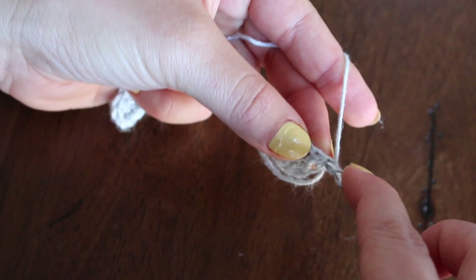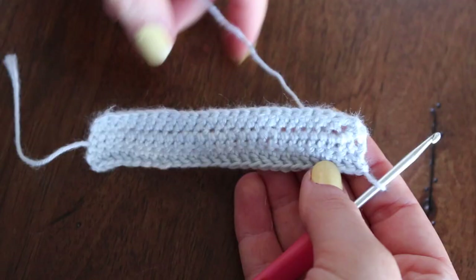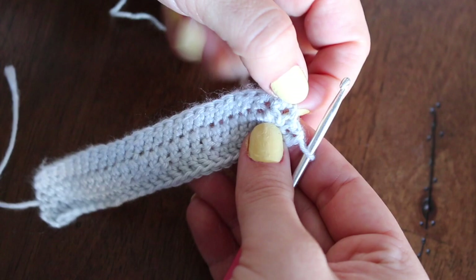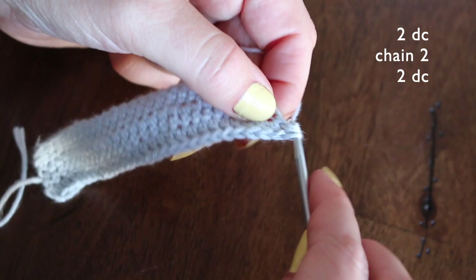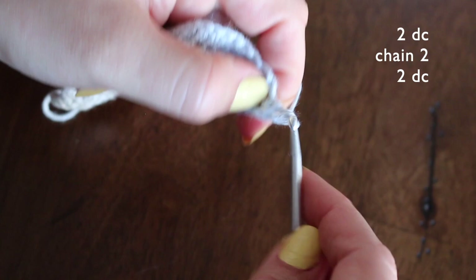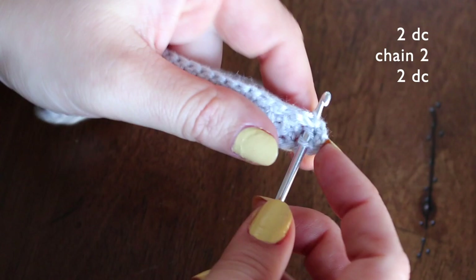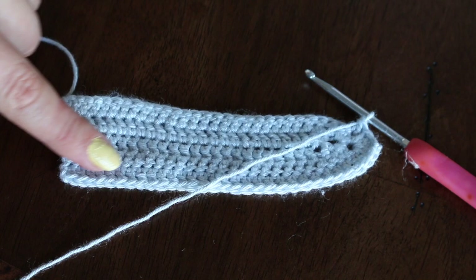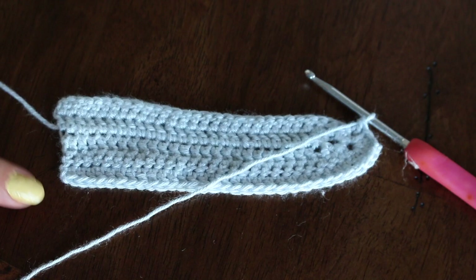Once we have turned our work, we are going to double crochet into that first stitch and continue double crocheting all the way down. When you get to the chain two from earlier, you're going to double crochet into it twice, then add two more stitches, then do two more double crochets. This is the pattern we will be repeating throughout the entire piece, going around and around until it's the desired size.